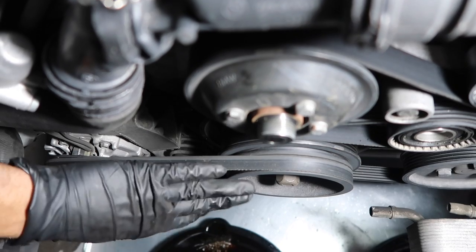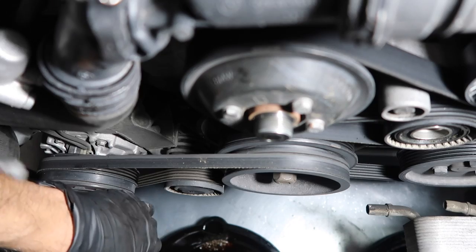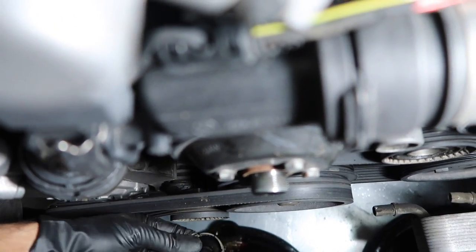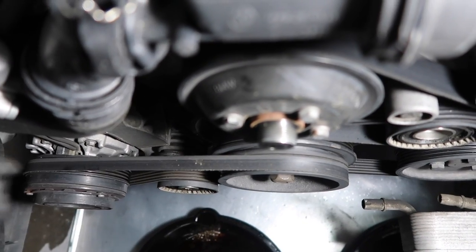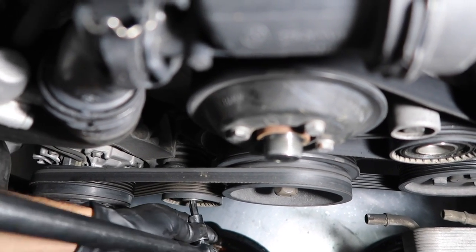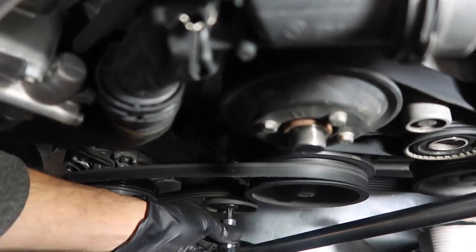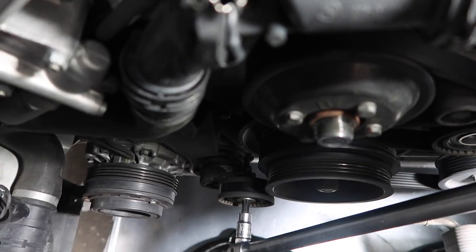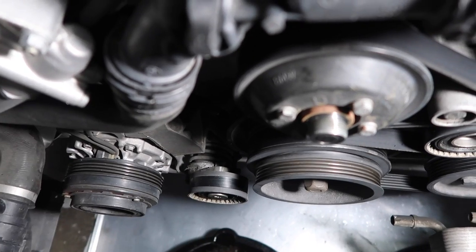While the coolant's draining, we're going to remove the belts. First, remove the dust cover off the AC tensioner pulley using a flathead — just pry that dust cap off. Now use a Torx 50 socket with a breaker bar. To release the tension, turn it clockwise, pull the belt off, and then put the tension back. There's your AC belt removed.